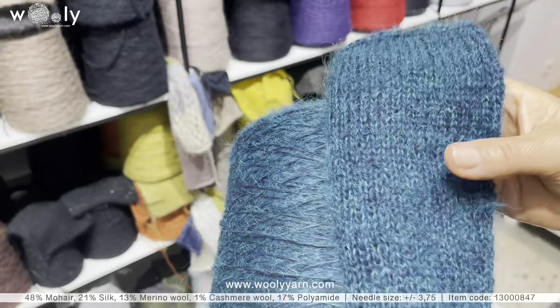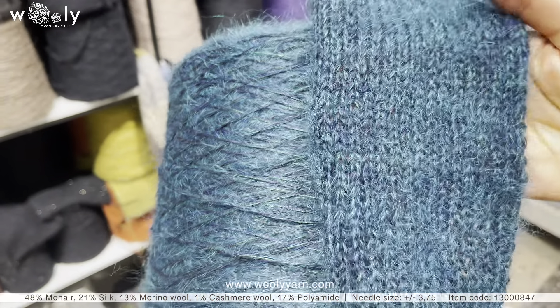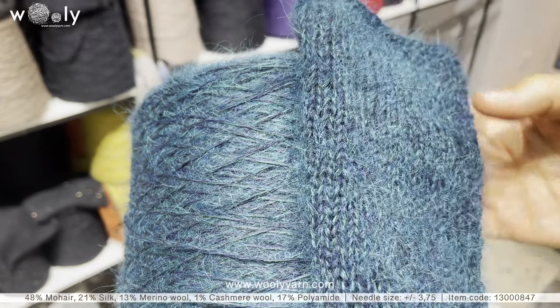We have three new options for Vertical Queen, which is mainly mohair with silk. Depending on the variant, it could also include merino wool, cashmere, or sometimes a little bit of alpaca.